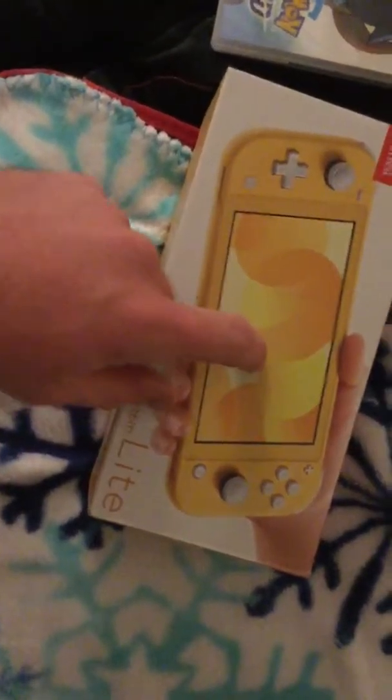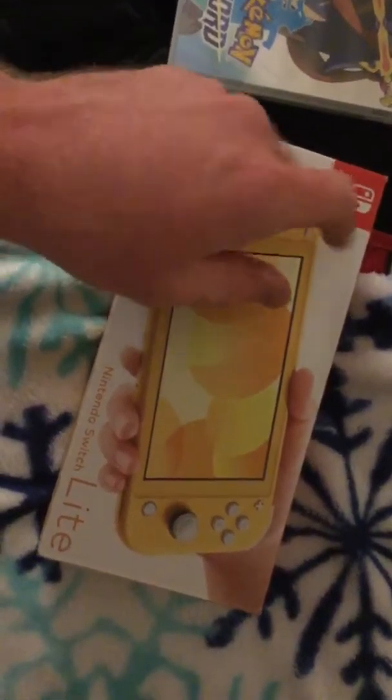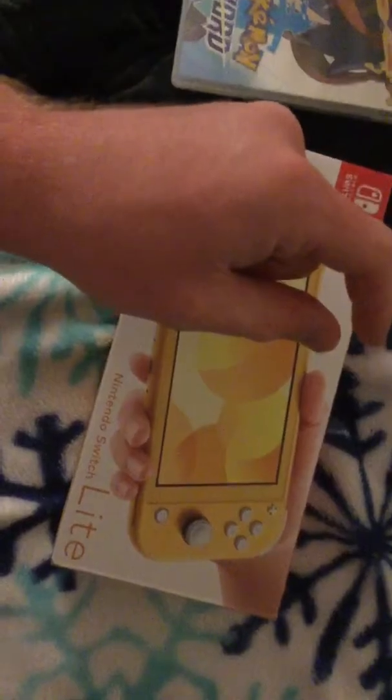Here we finally got the Nintendo Switch Lite, y'all, in yellow, baby. Nintendo Switch! That's what they used to say.